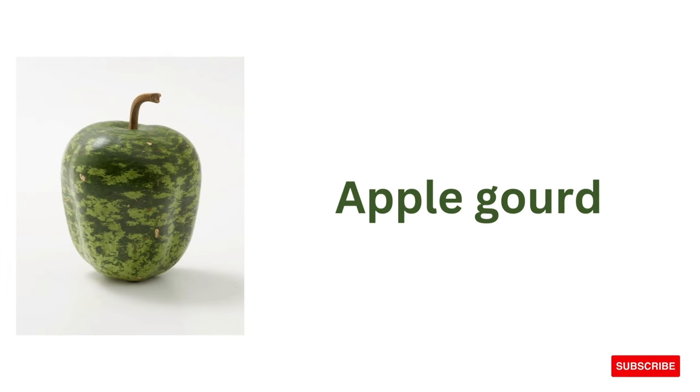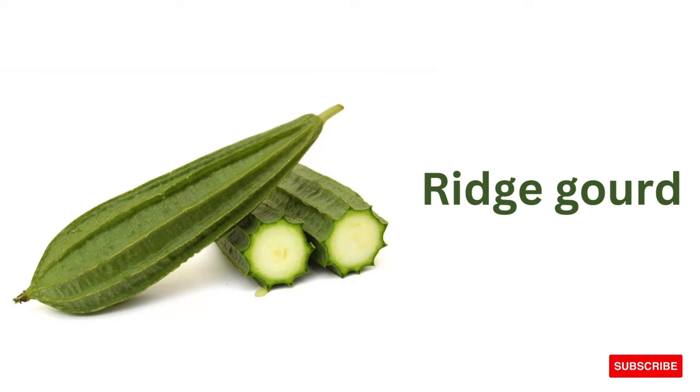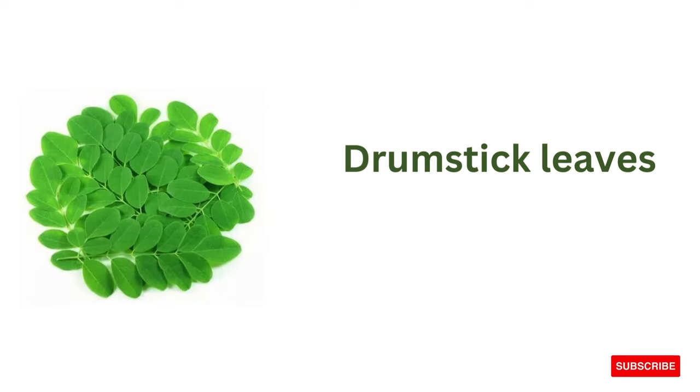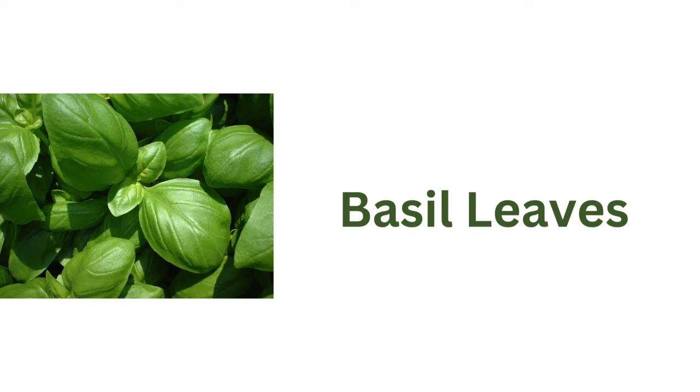Apple gourd, ridge gourd, drumstick, drumstick leaves, basil leaves.